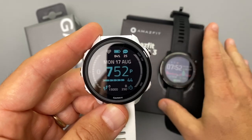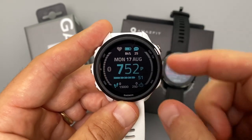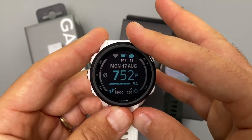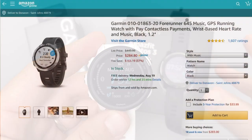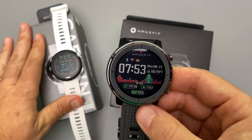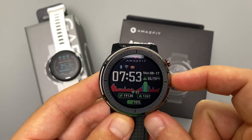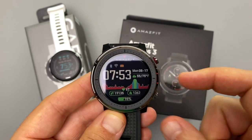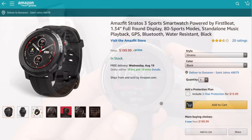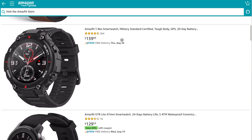Before moving on, right now you can actually get the Garmin 645 Music — kind of an upgrade from the 245 — for $250. Another watch similar to the Stratos 3 is the Garmin Vivoactive 4, also $250 right now. The Amazfit Stratos 3 has a regular price of $200 and is currently $170 on Amazon and directly from Amazfit. If you're watching pennies, Amazfit watches are definitely the cheaper option.